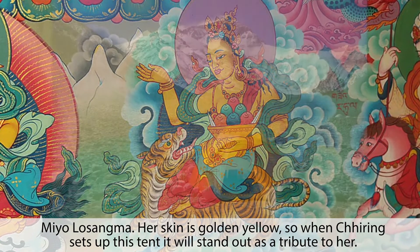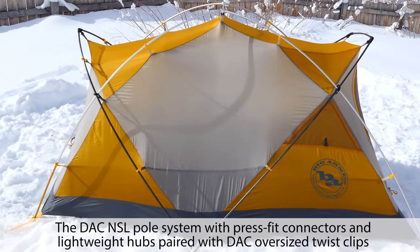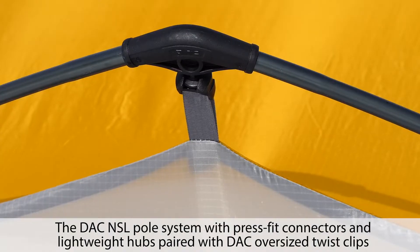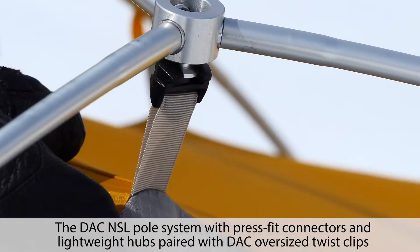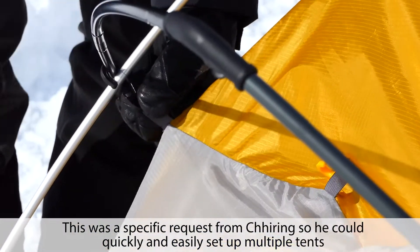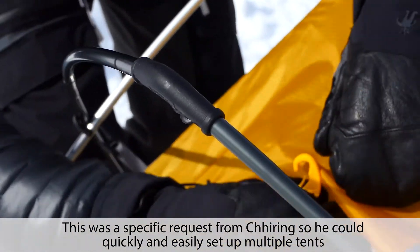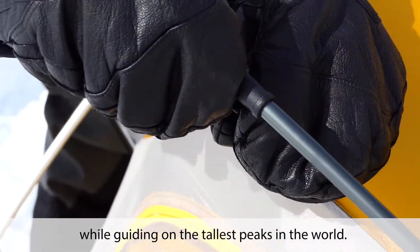Her skin is golden yellow, so when Shearing sets up his tent it will stand out as a tribute to her. The DAC NSL pull system with press fit connectors and lightweight hubs, paired with DAC oversized twist clips, easily attaches to the pull system even when wearing gloves — a specific request from Shearing so he could quickly and easily set up multiple tents while guiding on the tallest peaks in the world.